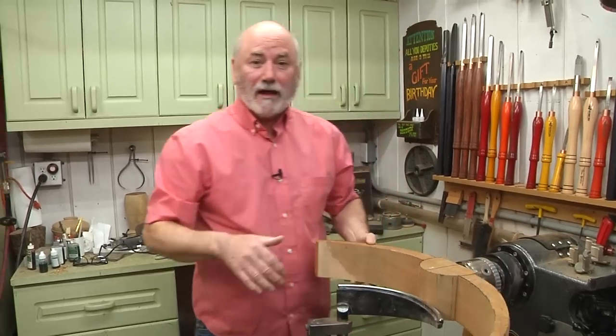Now before we get started turning, I want to thank our sponsors, Robust Lathes and Easy Wood Tools, because without their support we wouldn't be here — and frankly, that would suck. By the way, I am an authorized Robust lathe dealer. Come give me a call if you want a new lathe — it adds nothing to your cost, and I can help you through the array of all the accessories you can get with a Robust. There are a lot of things to choose from.